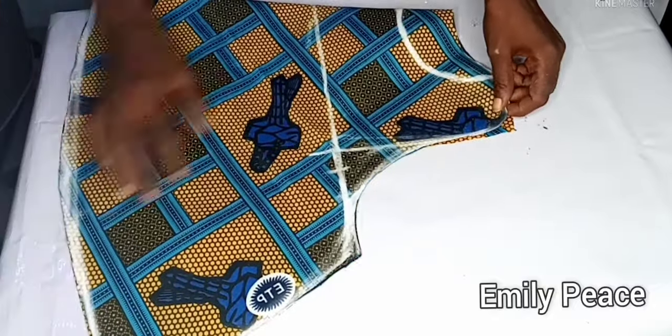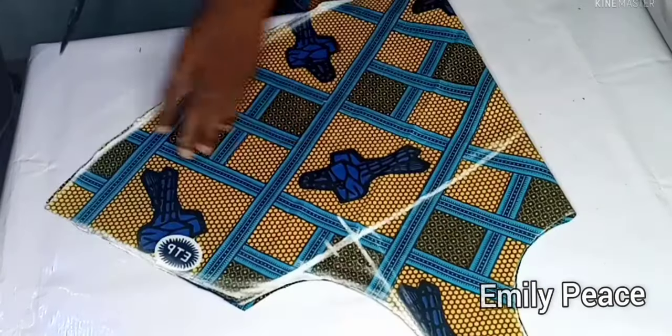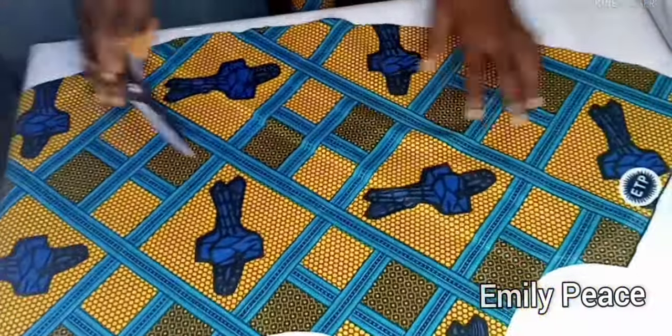I'm going to fold it back the way it was and then cut out the neckline. After cutting it out, this is what I have for the front of the blouse.